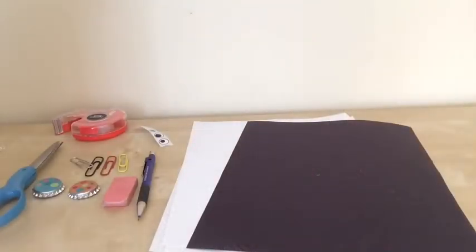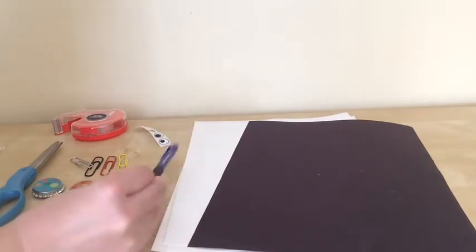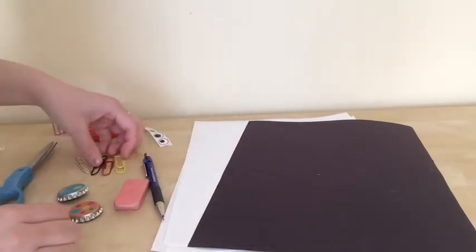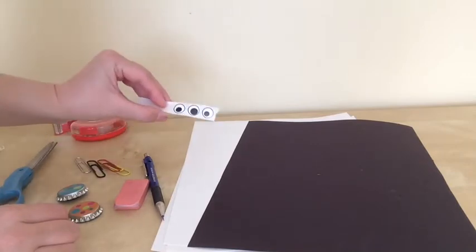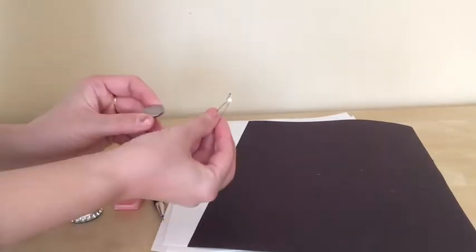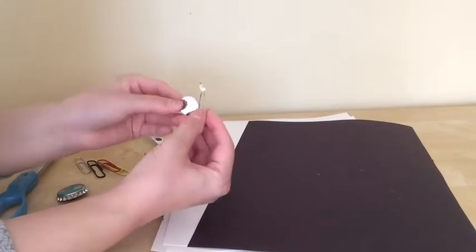It will be a very simple project that you can do at home with your kids and I hope you have fun with it. These are the materials I'm going to use today: black and white papers and pencil, eraser, and refrigerator magnets I found at home. I also have some paper clips and optional stickers — you can draw the eyes so you don't have to have these. And tape, scissors.